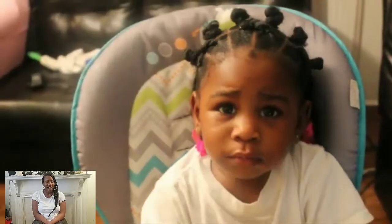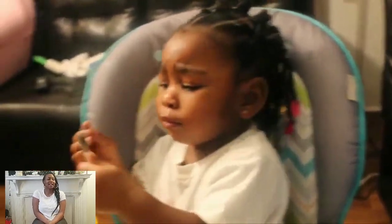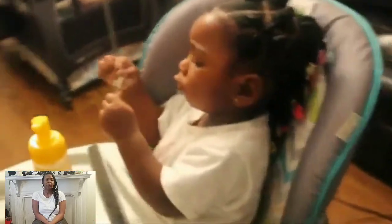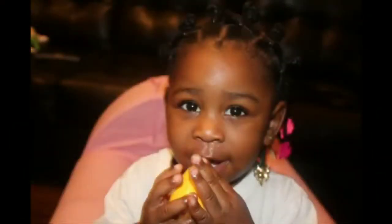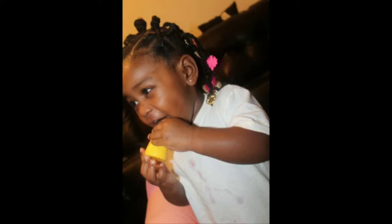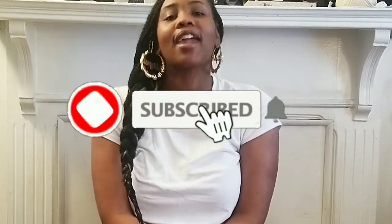And voila! She was over it — she did not want the camera in her face anymore. This is just a side view and a back view, and we're all done. Thank you guys for watching. Please like this video, leave a comment, and most importantly please subscribe. We'll see you next time!